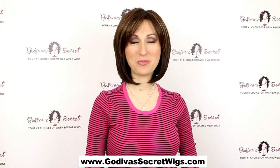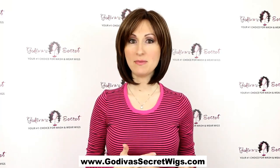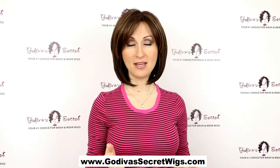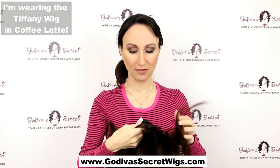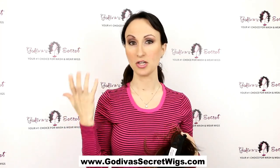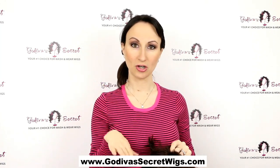Hi, I'm Danielle with Godiva Secret Wigs and today I'm going to be showing you eight different ways to secure your wig. A lot of people don't use anything to secure their wig and that is perfectly fine. The wigs actually have an adjustment in the back so you can make them bigger or smaller to make them snug on your head. But in case you want a little more added security, here are eight great ways.